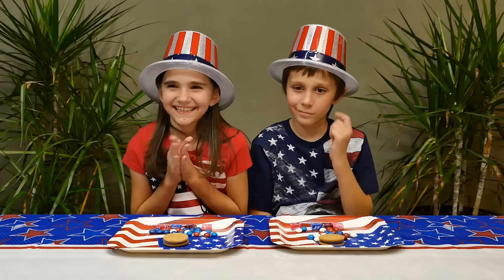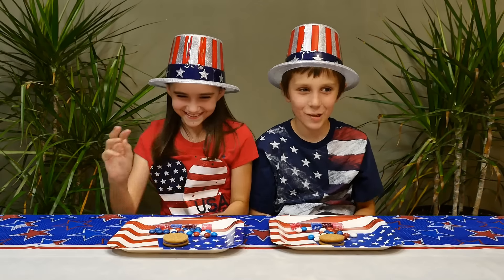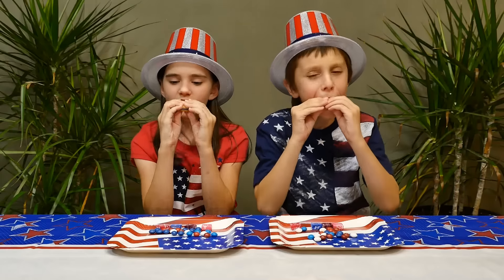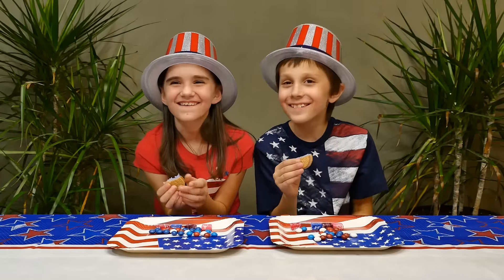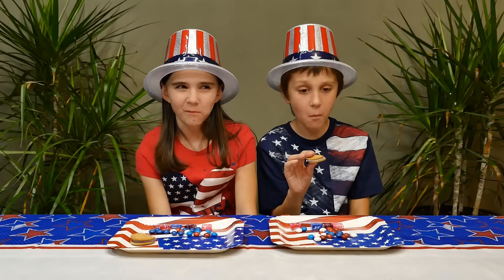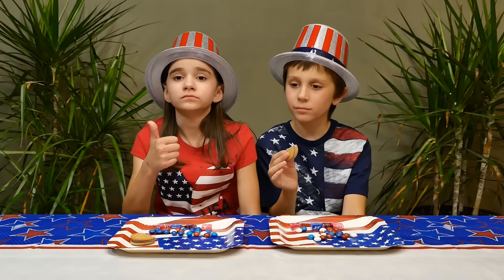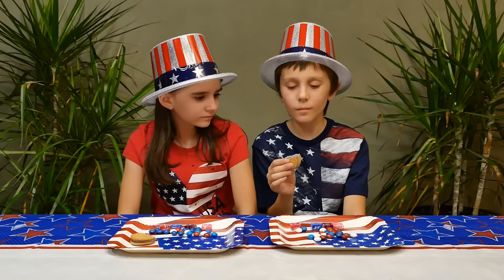All right, so first we are going to try the blueberry pie Oreos. They look really pretty. Look at the middle — what a nice color. I'm gonna eat one now. I like it. It's good. Does it taste like blueberry? Yeah. Pretty good.